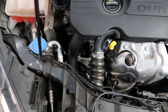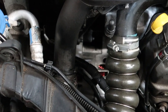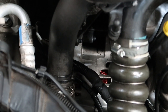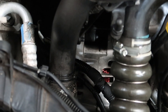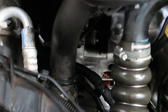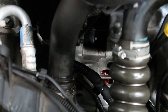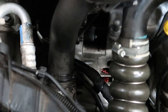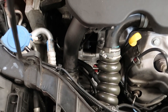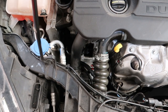Looking underneath the bonnet, as you can see in between those two pipes there, we've got a shiny brand new alternator. I've spoken to the customer and it also says on the job sheet that he went to a local garage. They fitted a new alternator, he took it back the next day because the light came back on, and they fitted another alternator. So now it's been referred to us hoping we can fix it.